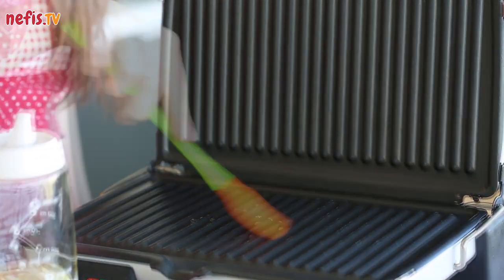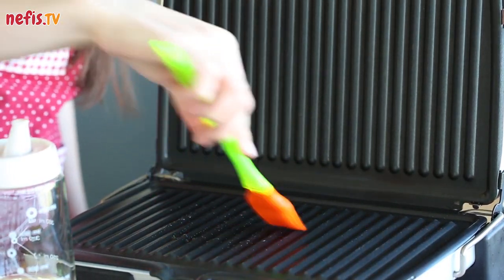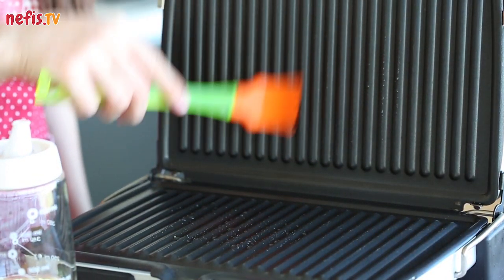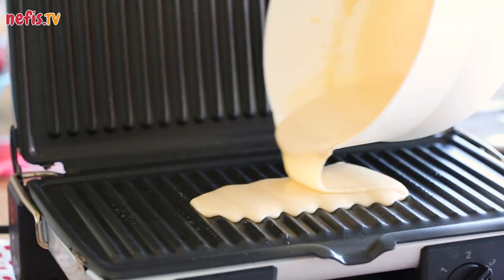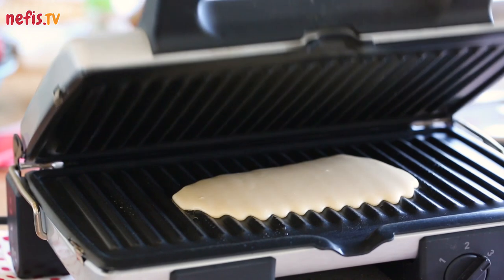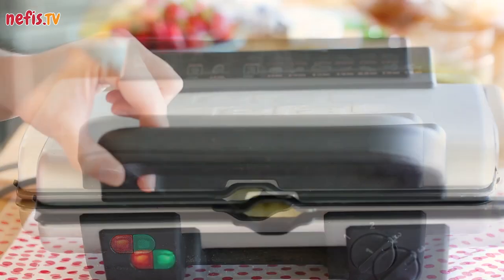Heat your sandwich maker to its highest setting, add a few drops of oil and swirl it around. Pour some batter and close the lid. Let it cook for at least one minute, then open the lid.